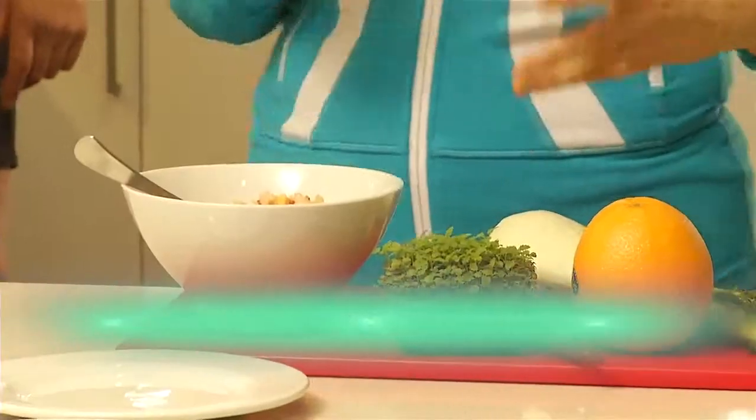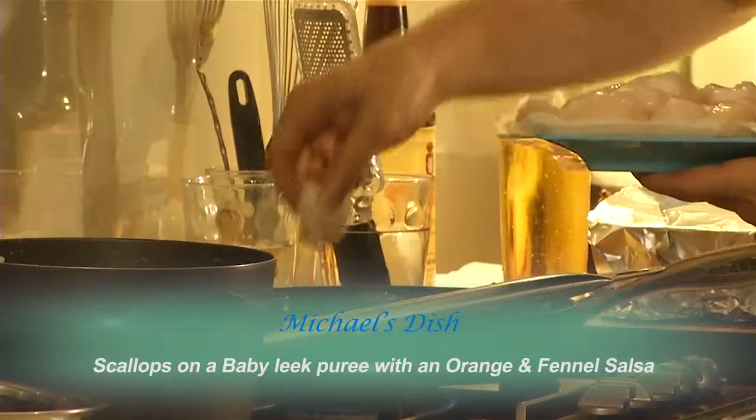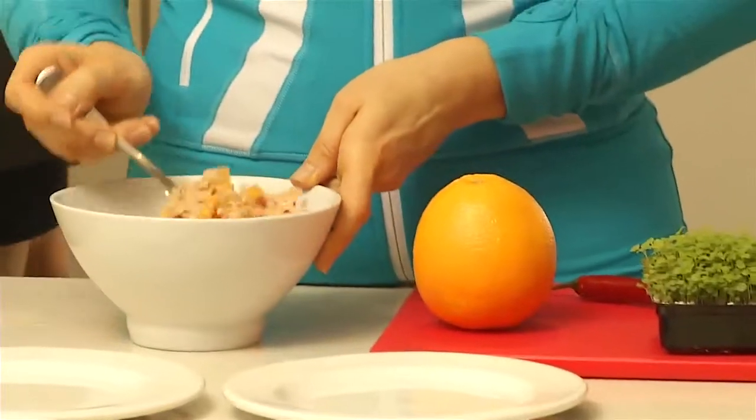I've got something special for you: Harvey Bay scallops on a baby leek puree with orange and fennel salsa.